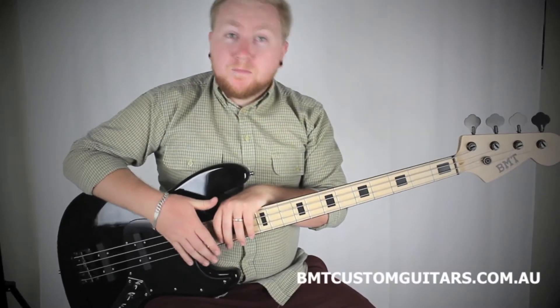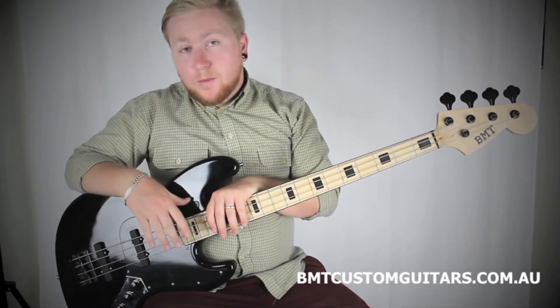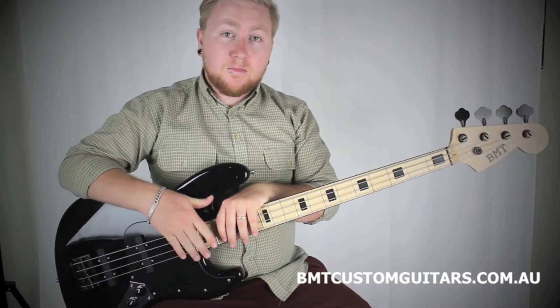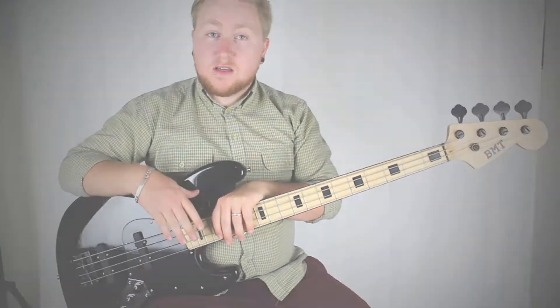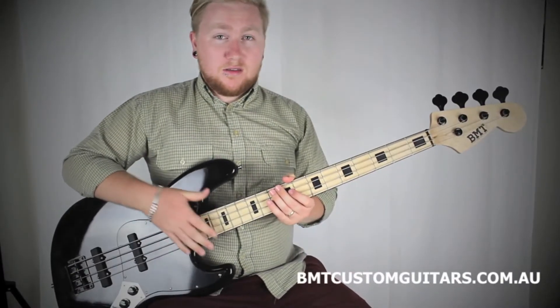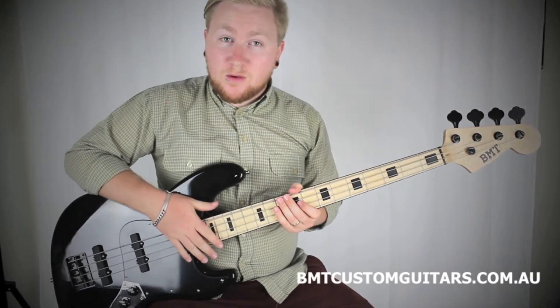Hi guys, Brad from BMT here. I've got a Deep South 4 bass here, I'm going to show you through the features of this particular one, and then I'm going to give you a demo of it, show you how it sounds. This Deep South in particular is actually Alex Hanley's custom order — thanks very much mate for letting me use your bass for the demo.